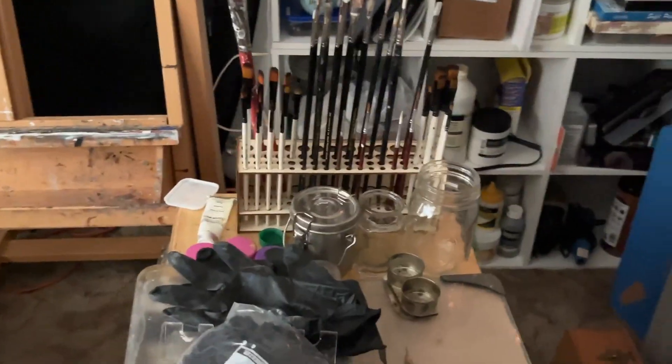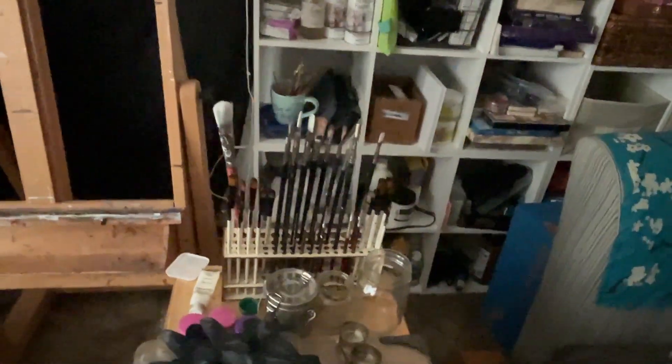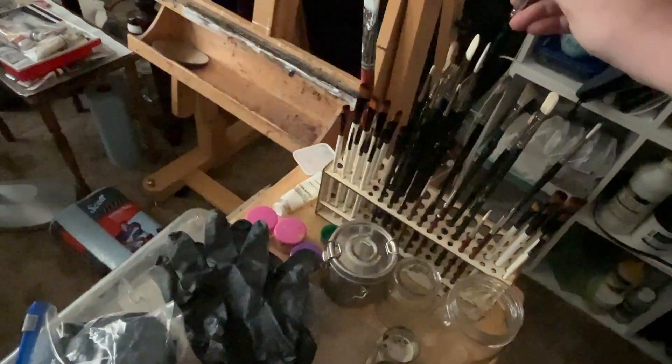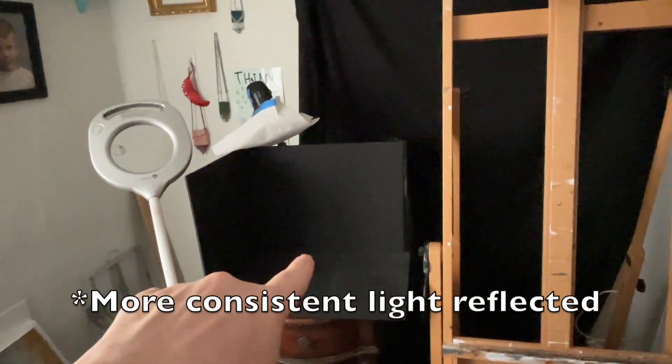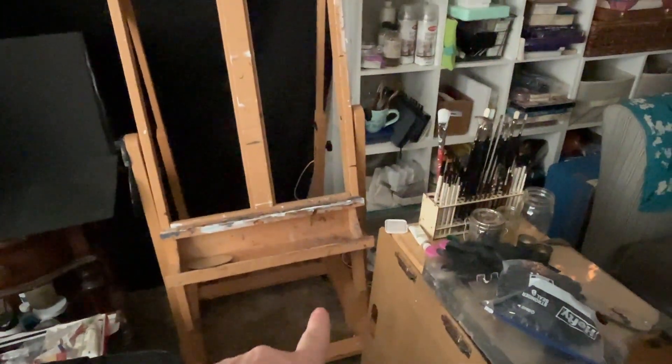And then this is my work table that I use when I'm by my easel. Right now I don't have anything large I'm working on. These are mostly my Rosemary brushes. I've got that black sheet up because I have a set up I can use for still lifes and whatnot. I can sit here either on my stool or this office chair.